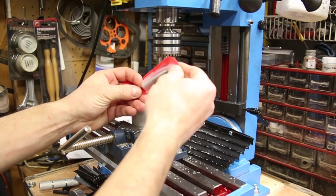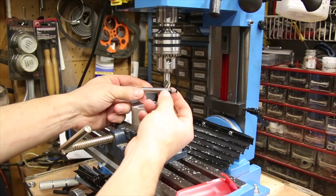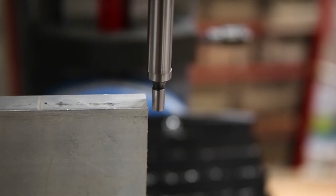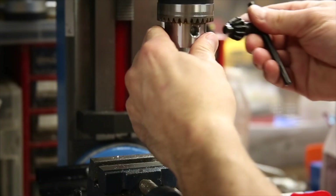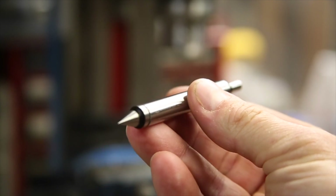I also picked up a double-sided edge and center finder for the mill and figured I'd test it out as well. If you're interested, it will also be linked in the description. This will cause the probe to be pushed off-center. The idea is that you adjust until the probe stops wobbling and then you know that the center of the tool is 2 tenths of an inch away from the edge of the part. It's pretty low-tech but seems to work well and was cheap enough that I'm sure it would be worth having around.